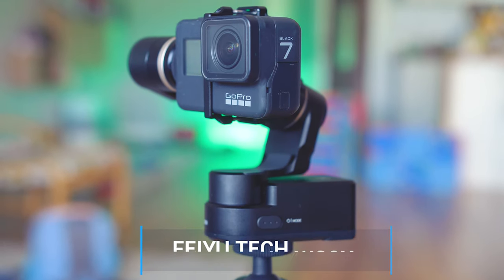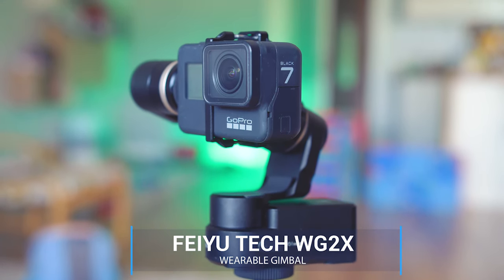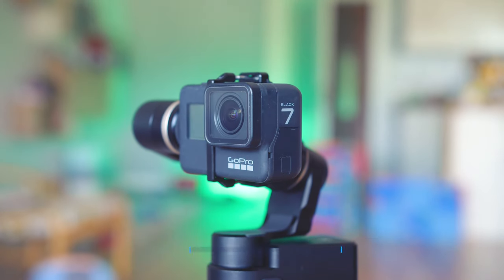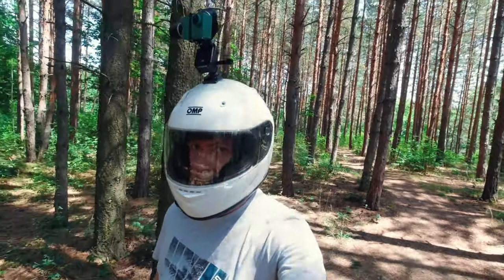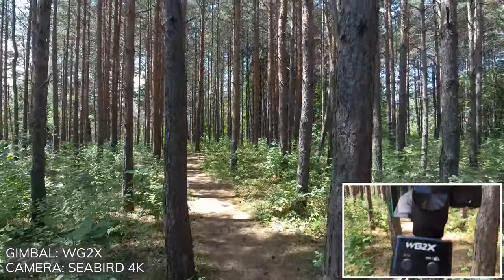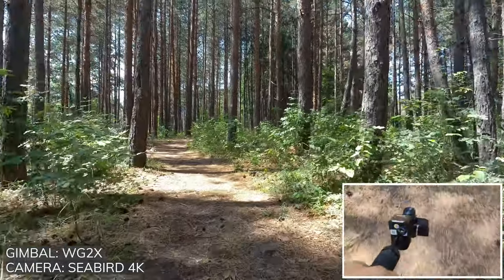Here's a wearable gimbal which can also turn into a handheld solution with some remarks of course. Easy to mount on a chest or a helmet. If you're a biker or practicing similar sports that require butter smooth footage, the WG2X by Feiyu Tech is a great solution.